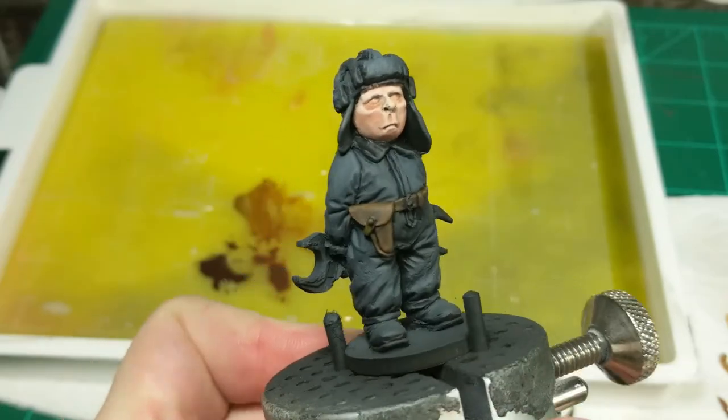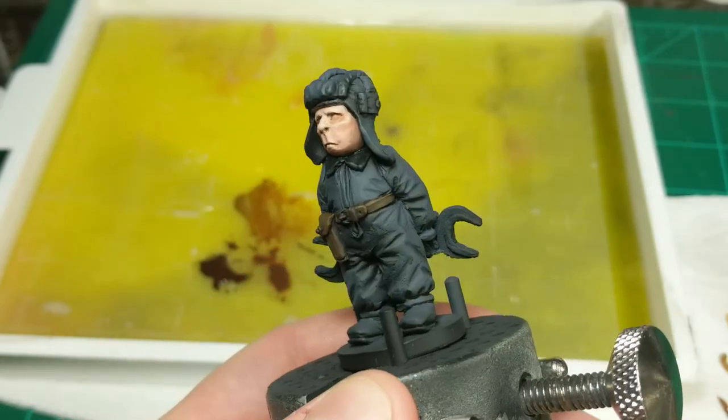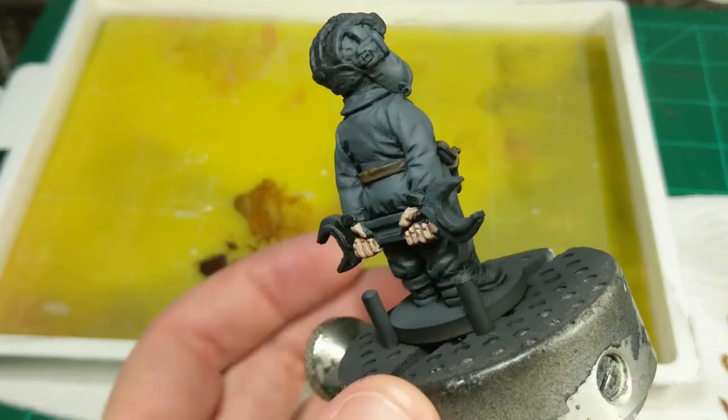With the leather bits completed, that wraps up part 1 of this tutorial. Be sure to check out part 2 in the future. Until next time, have a great one.